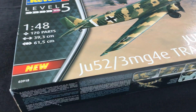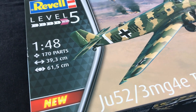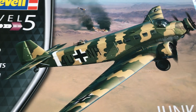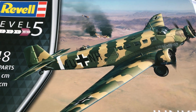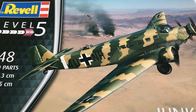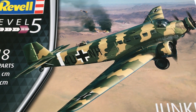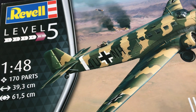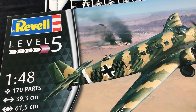Hi there, Jeff Coughlin, Scale Modelling Now. Well, isn't this a welcome release? Let me ask you a question - did you buy this the first time around when it came out? If the answer's yes, lucky you. I didn't, and I regretted it ever since. For whatever reason I have no idea why, I never did get around to buying it. And I'm just so pleased that Revel have seen fit to re-release the kit, which I think dates back to around about 1998 or something like that.